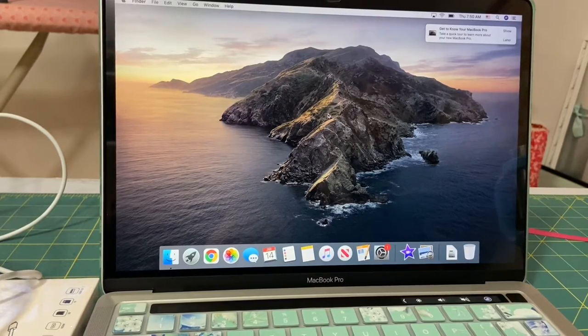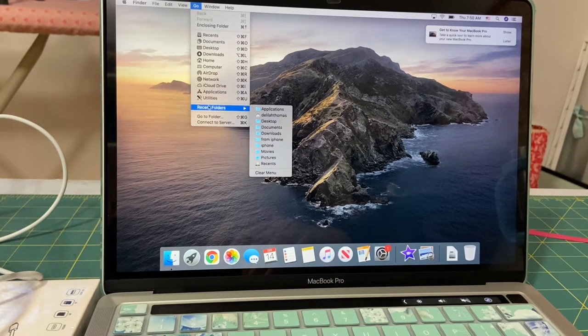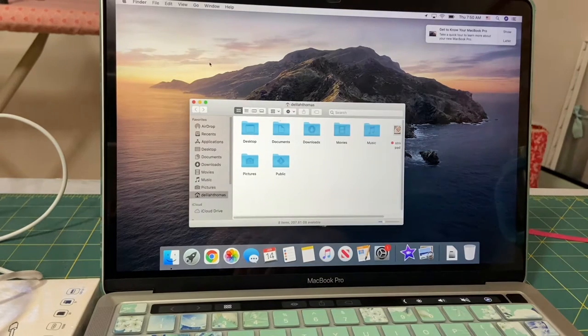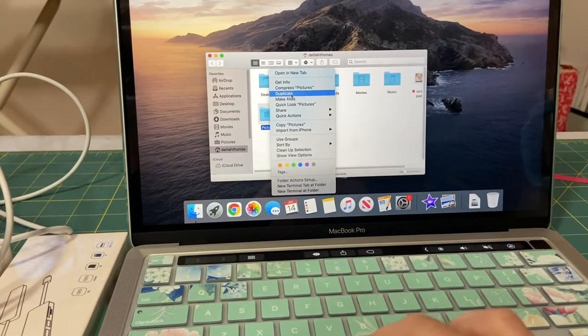To get to your folders menu, go up to Go and click on that — this is where all of your folders are, like your Applications, iCloud, and your computer. I'm going to click on my home screen, and it shows Delilah. It's got Desktop, Documents, Downloads, Movies, Music, and Pictures. And when you do two fingers, it brings up the right-click so you can go ahead and click on any of those.